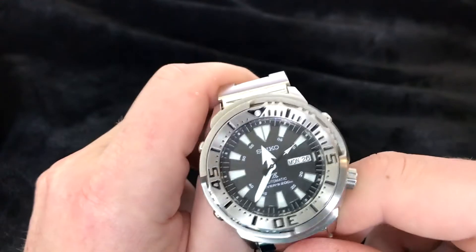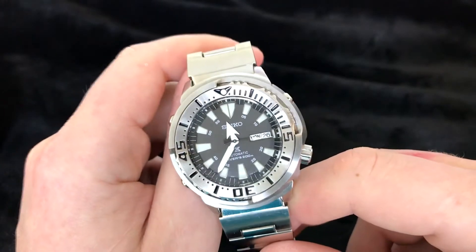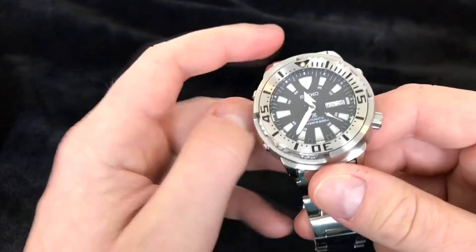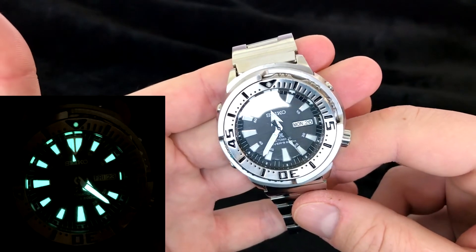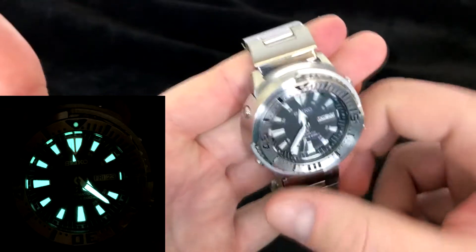The hour and minute hands match the markers because they are nice and thick, and it does fit a watch of this size. If they were thin, it would look a little silly with something this bulky. The loom is a nice green color, pretty bright, and there's a ton of loom on this. If you're into lume, you're going to love it.